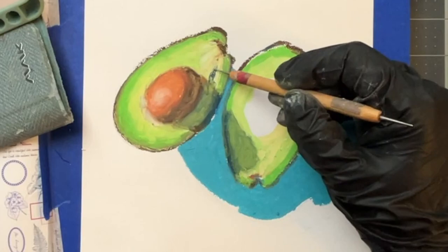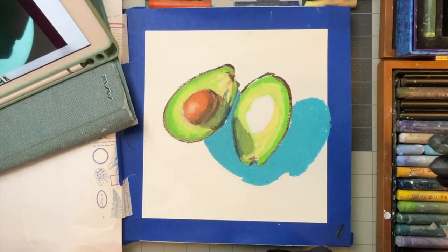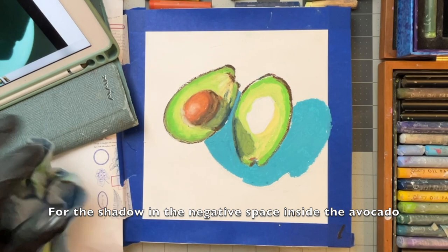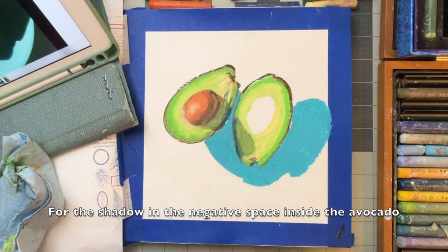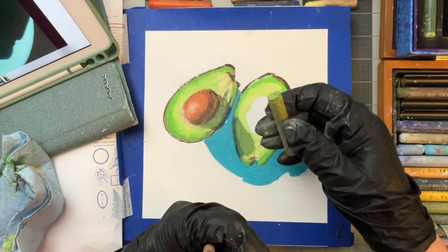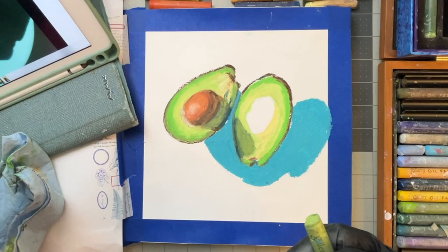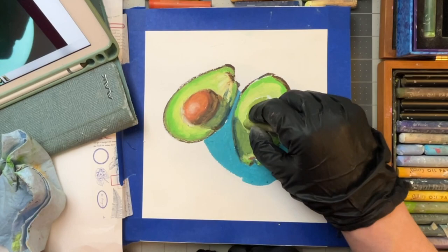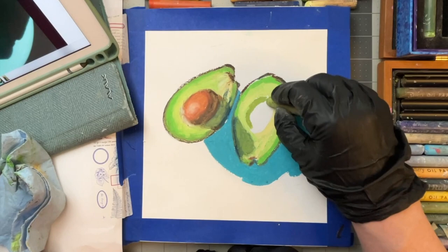That's a little too dark. I'm trying to determine what that color is — it's kind of a pea green. I don't think I have the right one. I want to go ahead and fill it in with this, but it needs more yellow, so I'm going to try and mix it.